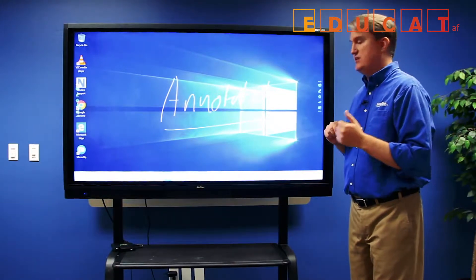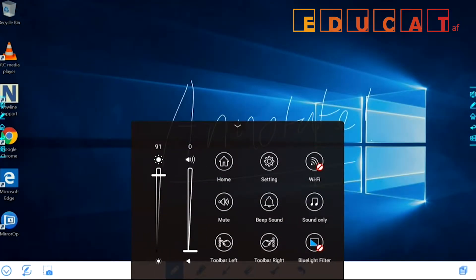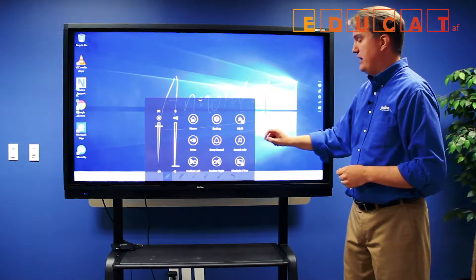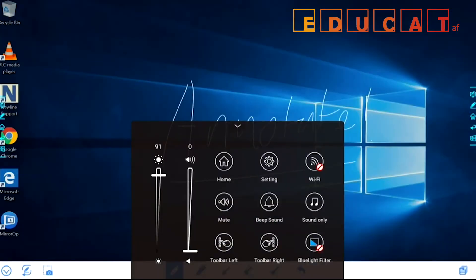You can also access an additional menu by using two fingers and swiping up from the bottom, which gets you access to other features of the display, including the ability to disable and re-enable the side toolbars.